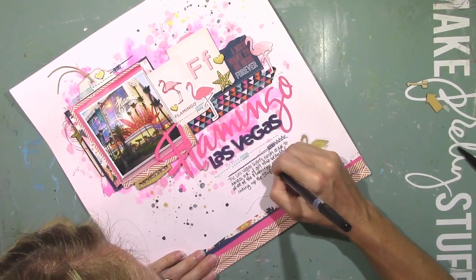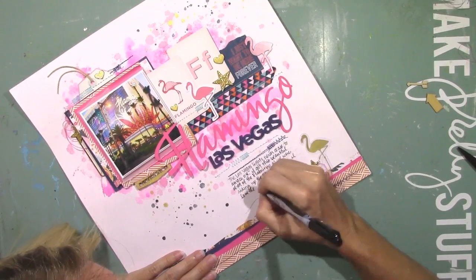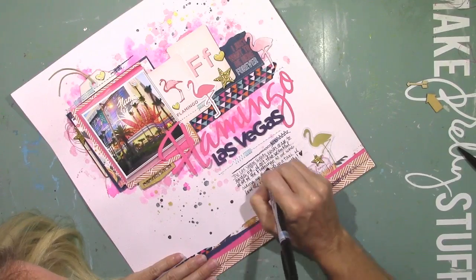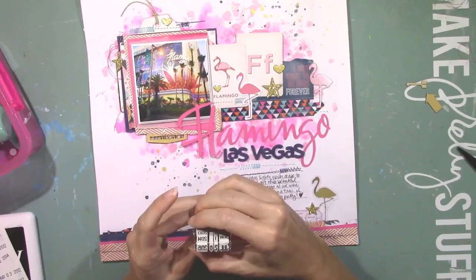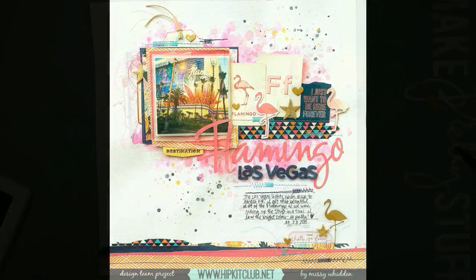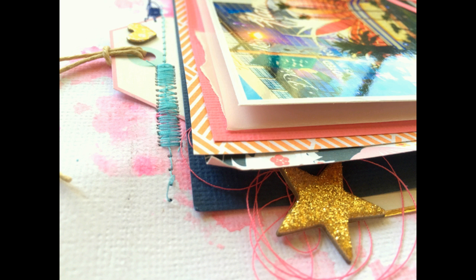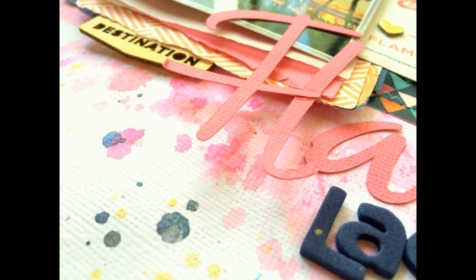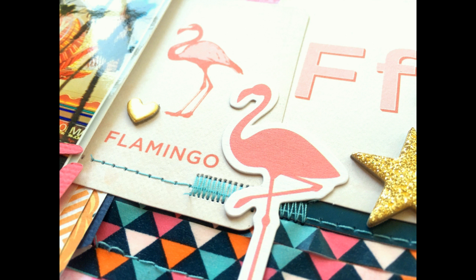All I'm going to do here is add in my journaling and add my date, and that's pretty much going to wrap it up. I hope you guys enjoyed watching. Don't forget to check out the Hip Kit Club at hipkitclub.net. I just got my July Kit yesterday and it is total gorgeousness again. There's my final product — I hope you guys liked it. I had a really fun time putting this one together. Make sure you check out the blog and the store. Thank you so much for watching, and please let me know if you have any questions. Hope to see you guys again next time — thanks for joining me and have a great day.